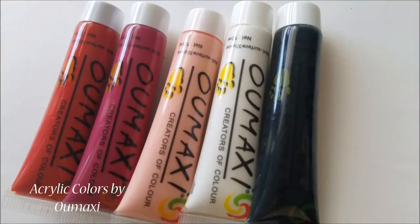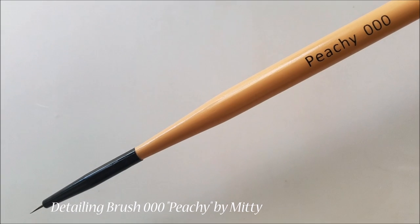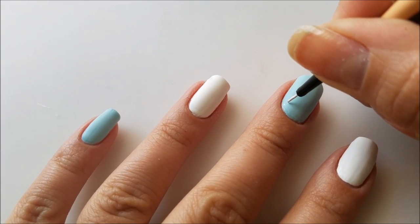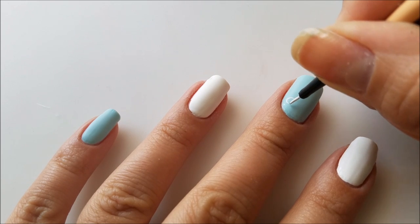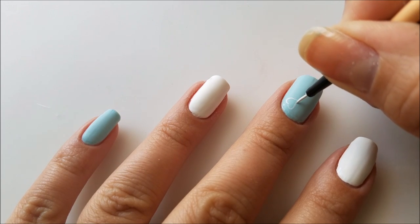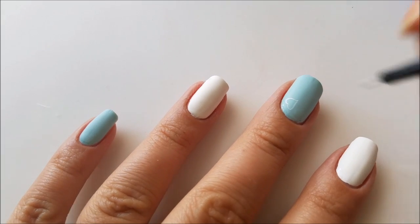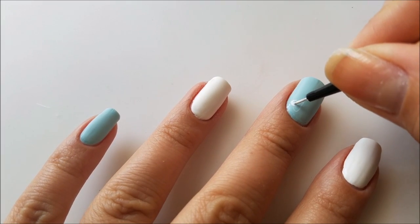To create today's design I will use some acrylic colors and my favorite detailing brush by Midi. I will start with the hearts design that will go on all of the blue nails. Using some white paint I will draw three hearts on each nail — the upper two are a little bit smaller and the bottom one is a little bit larger.